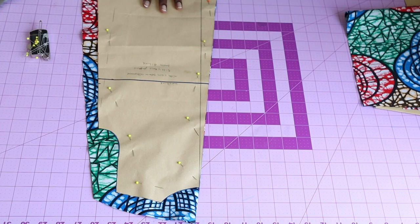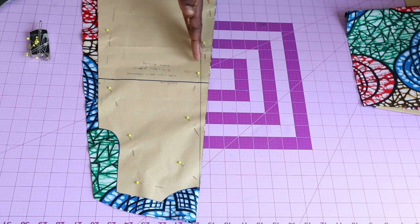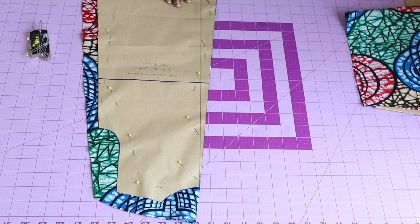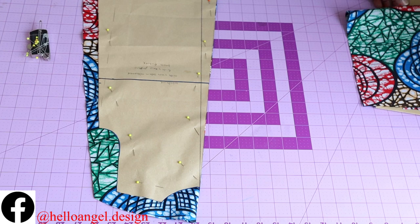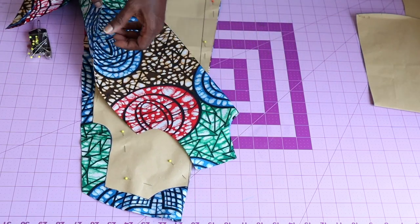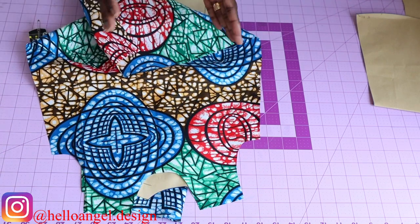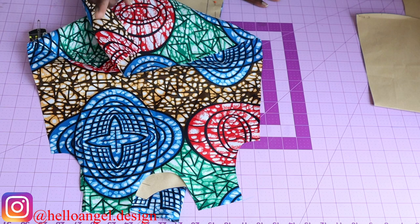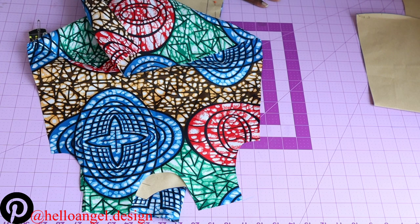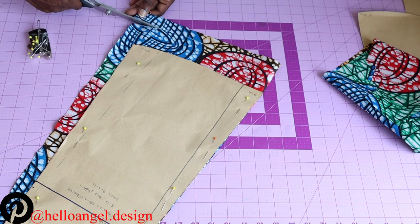This is my back pattern paper, pinned onto my fabric. I'll take my scissors and cut it out. When pinning your pattern paper on your fabric, make sure the front and back are unfolded — meaning you fold your fabric in two, and when you cut and open it, the back is one piece and the front is one piece.